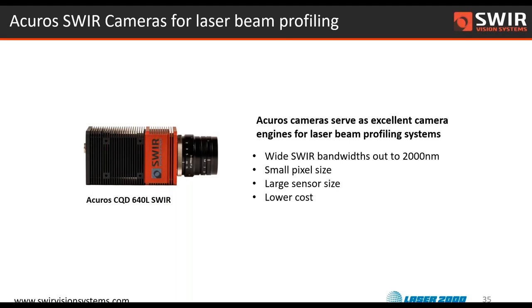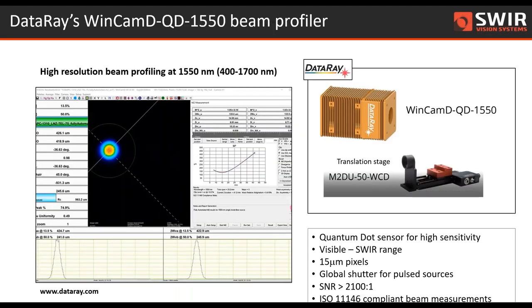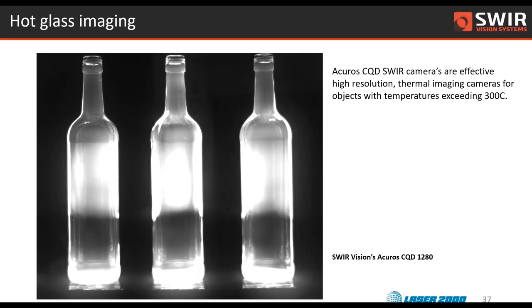Most recently, changing gears to talk about laser beam profiling: we have a version of this camera with the L designation that is suitable for laser beam profiling and can serve as the engine for a laser beam profiling system. We're very excited that another one of Laser 2000's partners, a company called DataRay, has incorporated our camera into a new laser beam profiling product, using that SWIR sensitivity for 1,550 nanometer beam profiling. Because of the broad spectral range, you can use it for many different laser colors, and we're looking to do the same thing for the extended SWIR product.